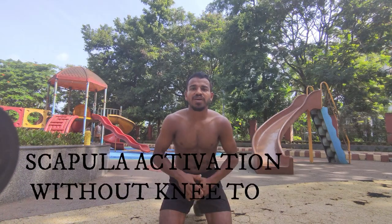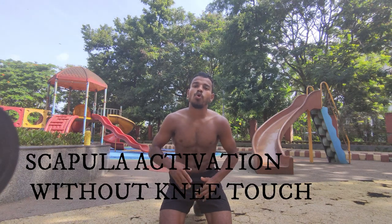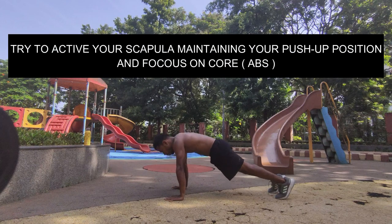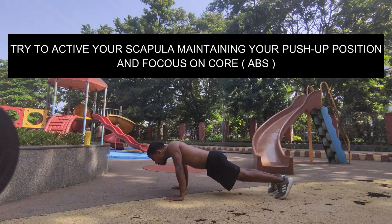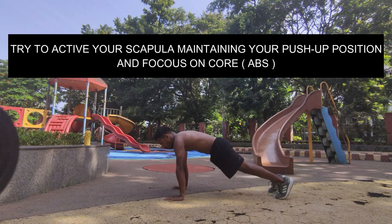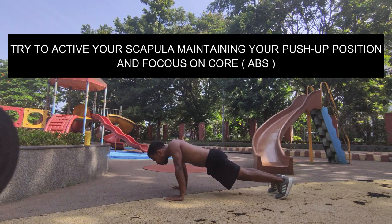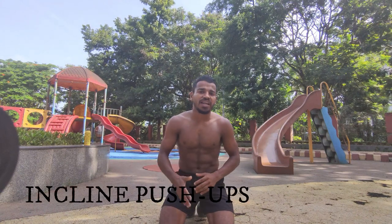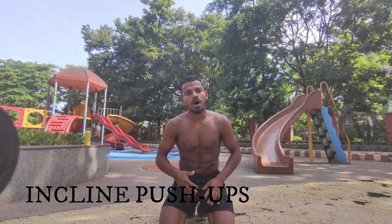The next step is scapula activation without knee touch. Try to activate your scapula while maintaining your push-up position, and focus on your core — that is your abs. The next step after that is incline push-ups.